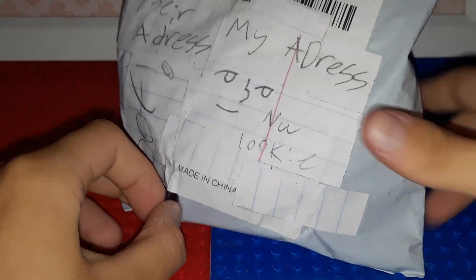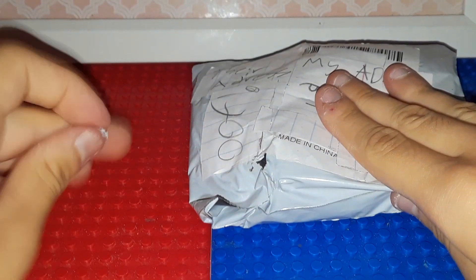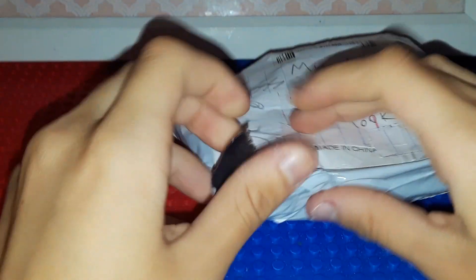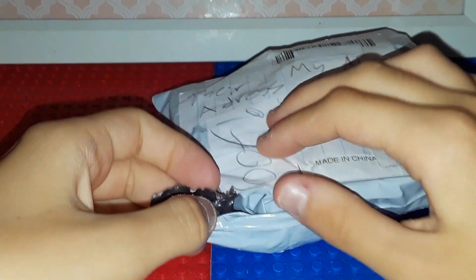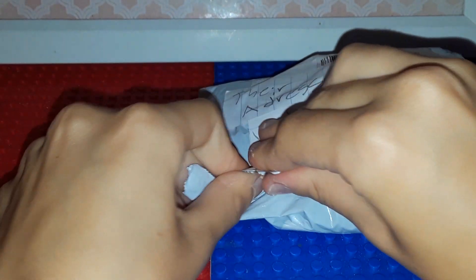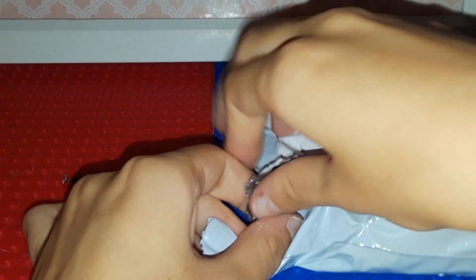Package! So this is the package, and now I am going to open it. I can't see anything in there. I don't need scissors. Oh there! I can see bubble wrap.